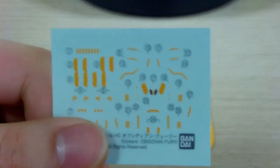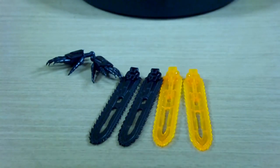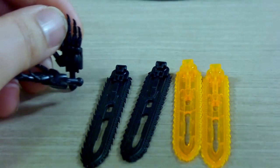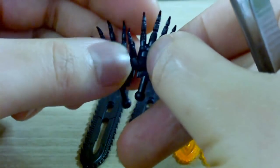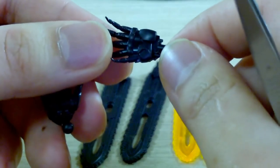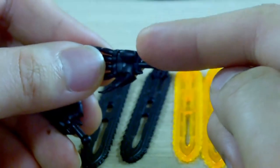For those who want to be movie accurate, go ahead and apply the decals. You also get both open hands for left and right — currently I'm using the fists for the kit. They have these really long ball joints, and I'll tell you how those work later.